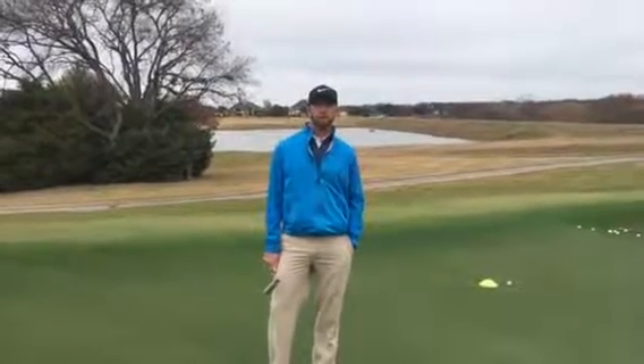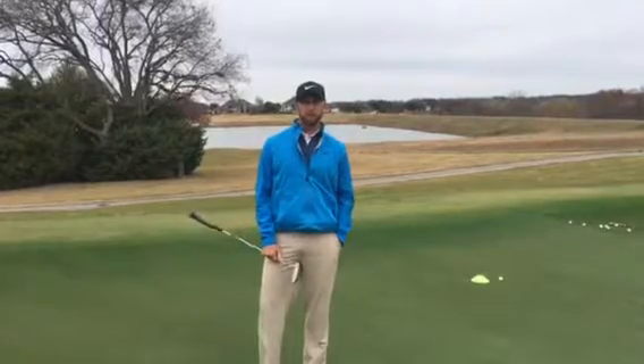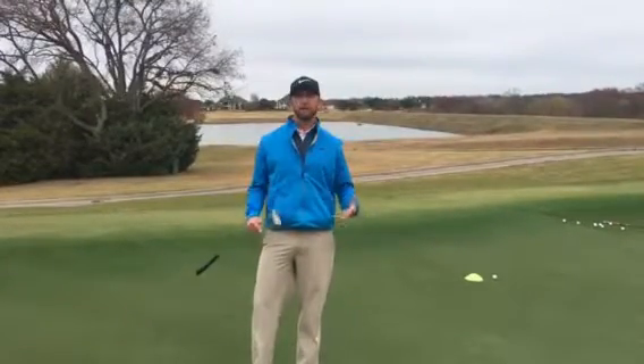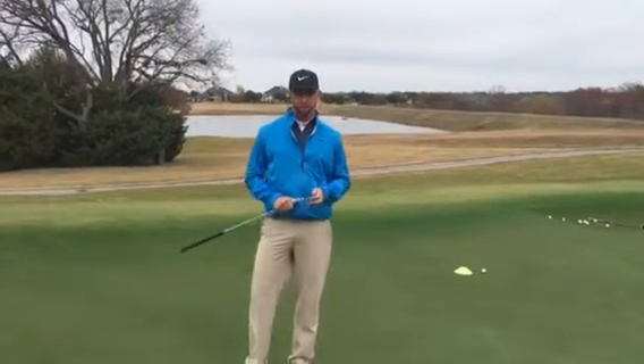Hi, I'm Nick Schumacher, your Director of Instruction at Gentle Creek. Today I want to help you get better at green reading. Three putts are a big deal that we encounter a lot — I encounter them a lot as an instructor with many of my students.